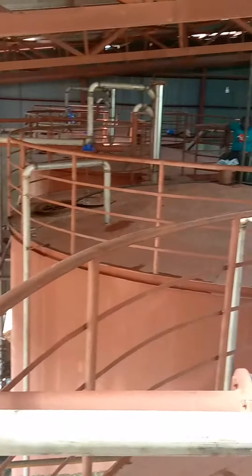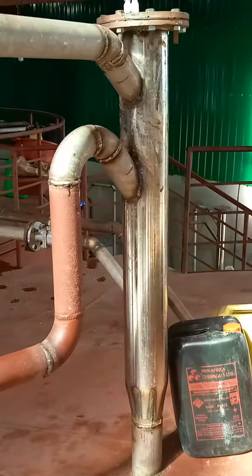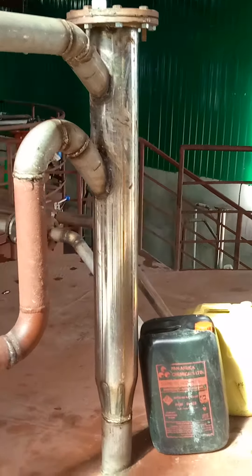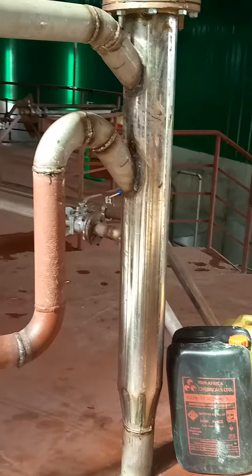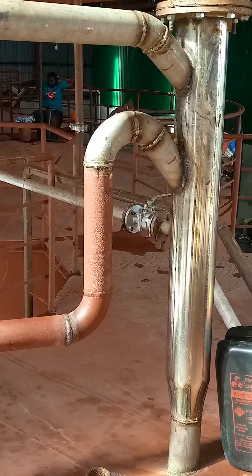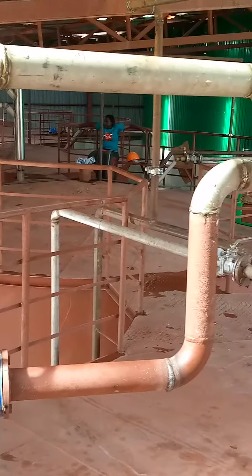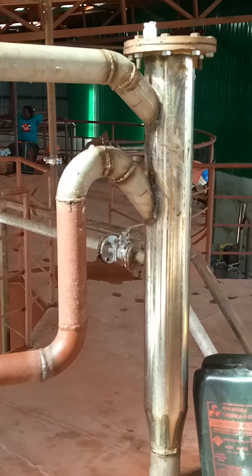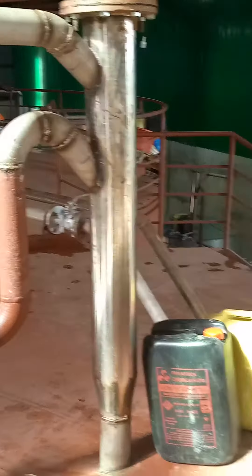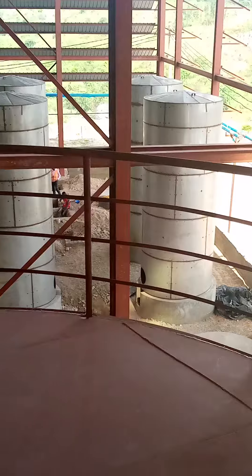We are doing pretty well. That one you see there is our broth mixer — it helps us mix the sugars. The smaller one is mixing and combining with the already-mixed media on the other side.